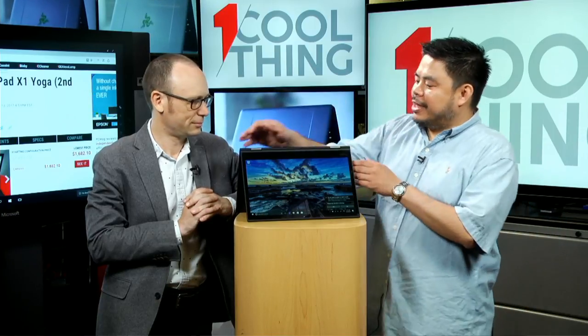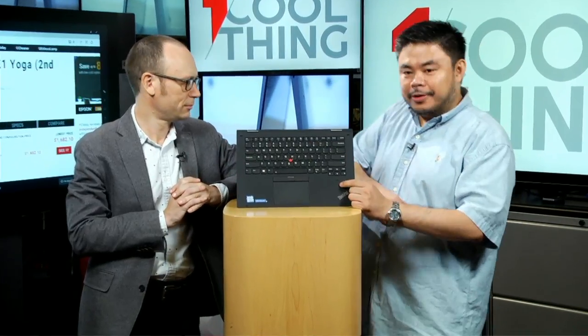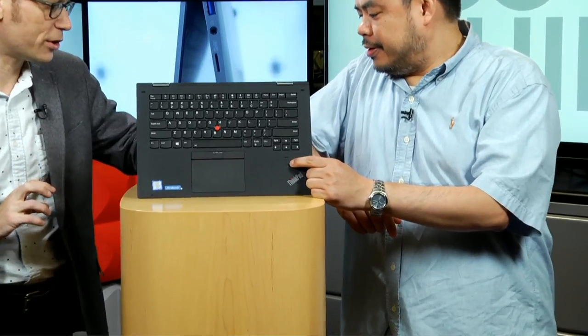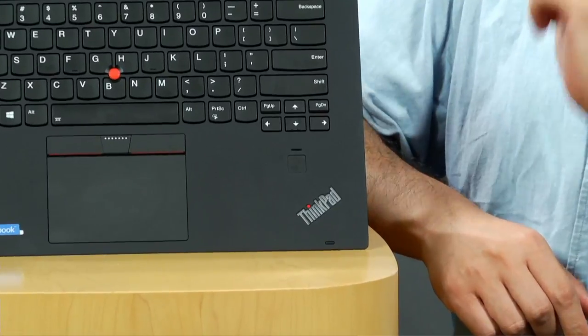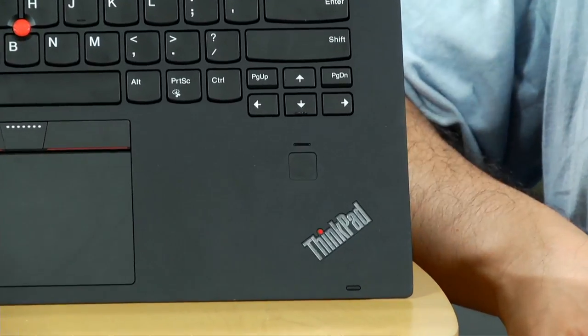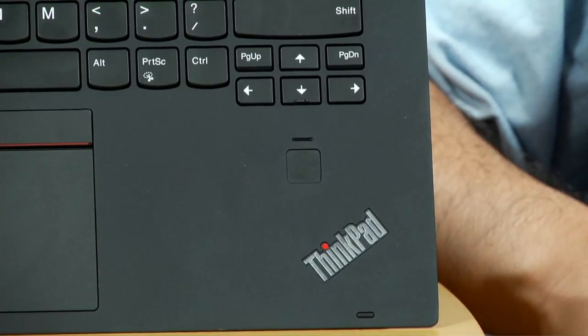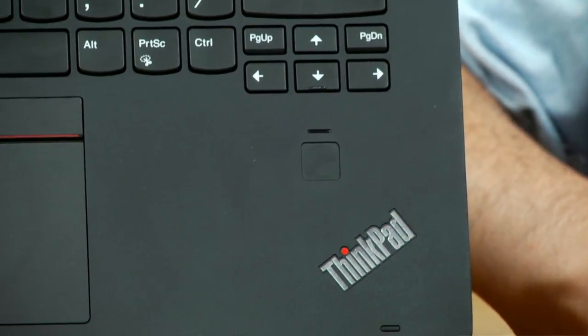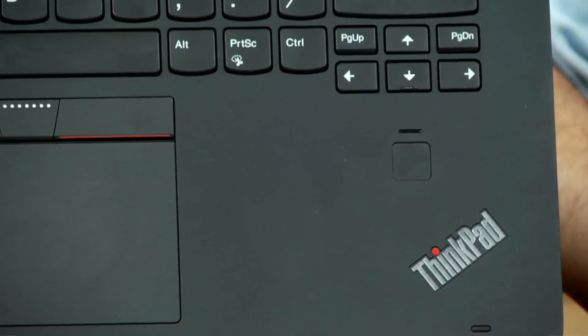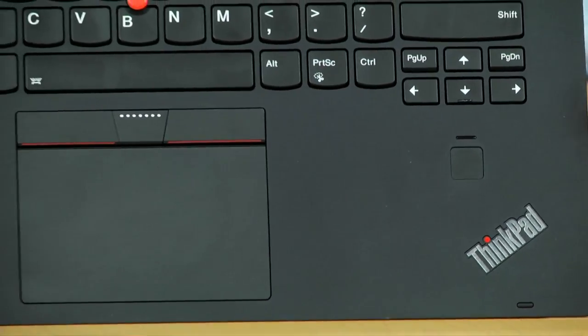Is there a fingerprint scanner? There is a fingerprint scanner and it is fully Windows Hello compatible. There's also a webcam at the top, but it is not IR, so you need an IR camera for facial recognition — so it doesn't do Windows Hello with your face. But it will do it with your fingerprint, which is more industry standard anyway for businesses. A lot of businesses will actually delete the camera.